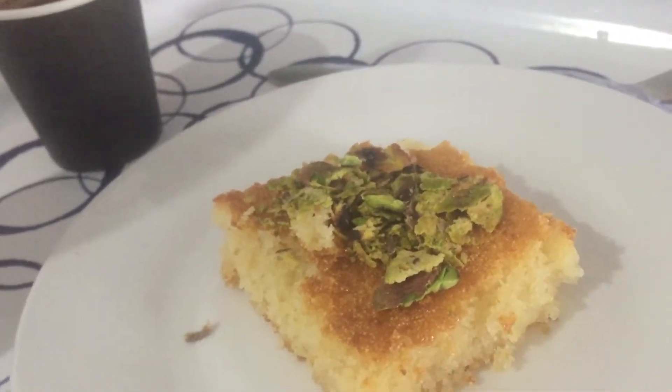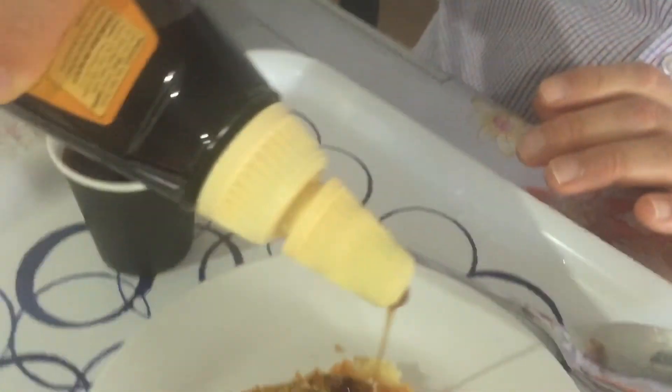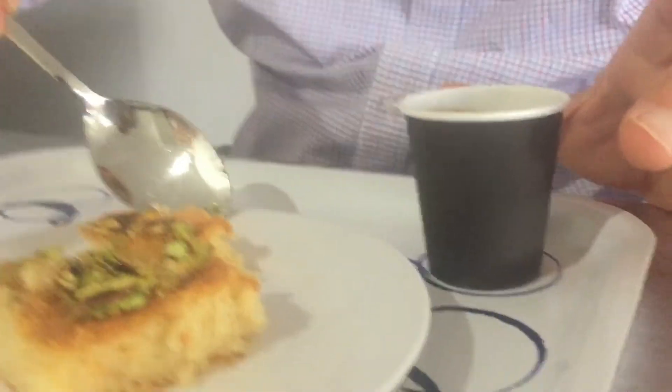The basbusa is ready — lovely! You can have it like this with crushed pistachio on top. If you like it sweeter, you can add some Arabic syrup, but it's already sweet. And with a cup of Arabic coffee — try it and say bismillah!